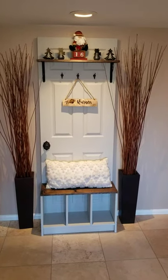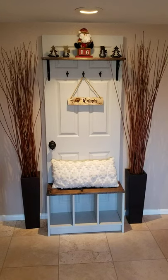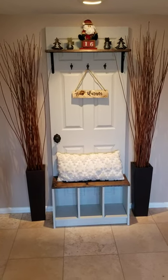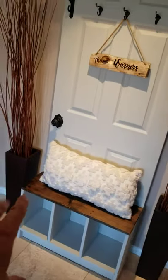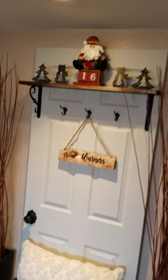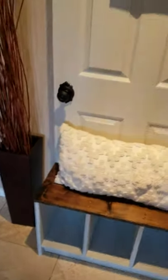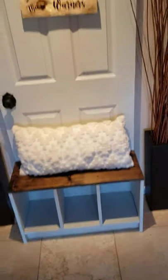This is a cool little entryway foyer bench, shoe rack, and coat hanger I made the other day. I had some scrap wood and bought some pine and stained it for the two shelves, put some hardware up, and added a brushed bronze doorknob.